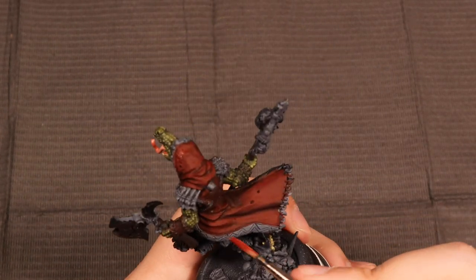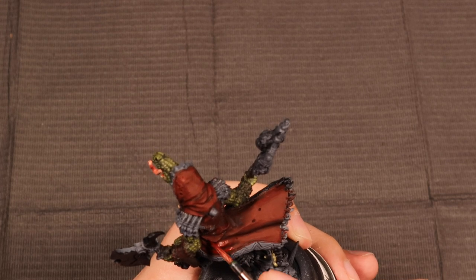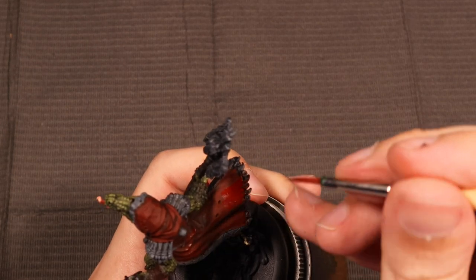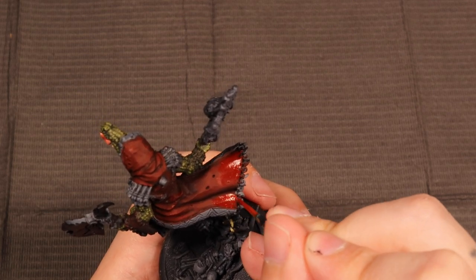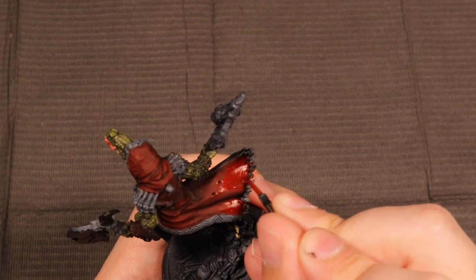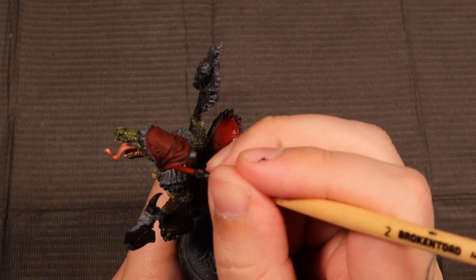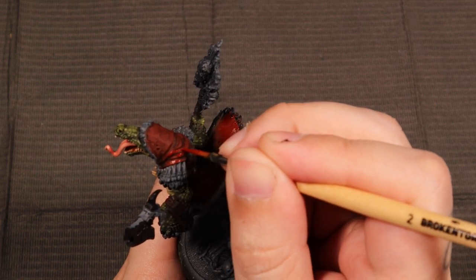Now I'm coming in with a mix between Gore Red and Mephiston Red from Games Workshop. This is just going to be a very slight highlight. You can see me kind of building up the color on the edge of the cloak — I want to make sure those are nice big sweeping highlights that catch the edge and make it nice and bright and cool.